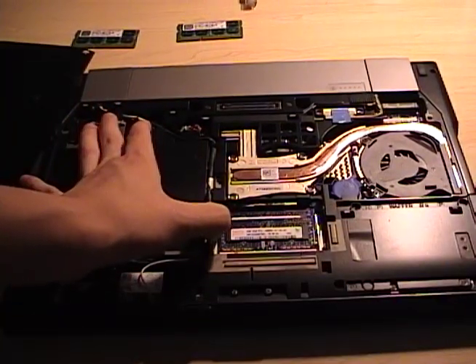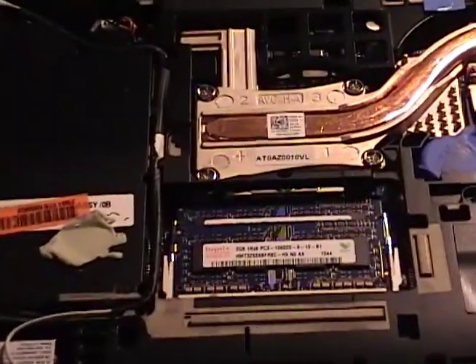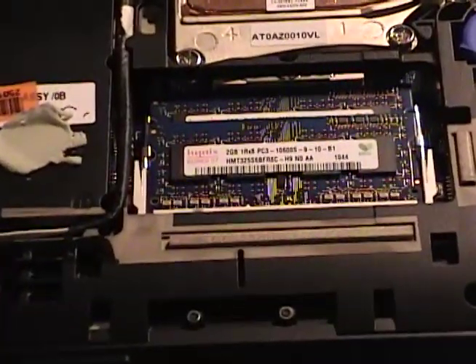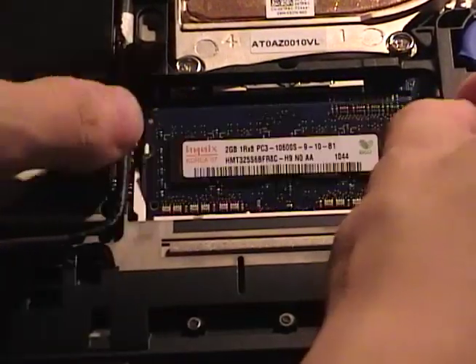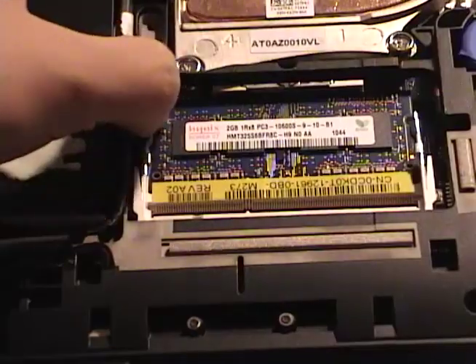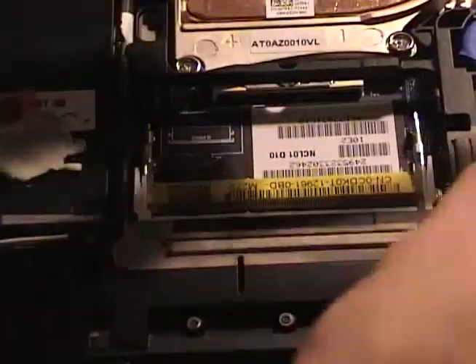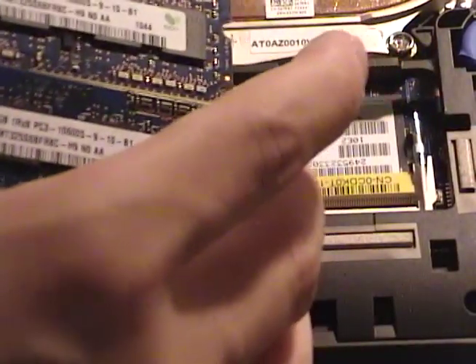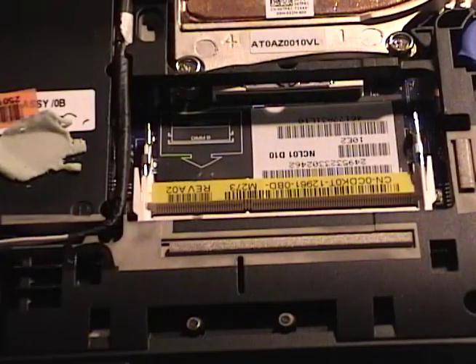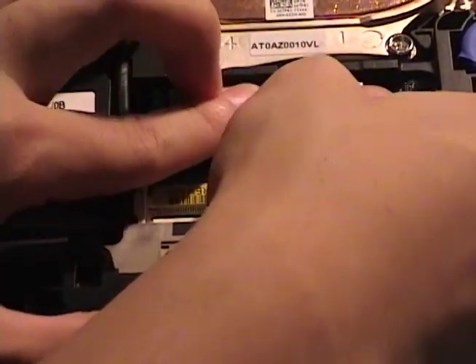Let's take these out — first one and the second one. This computer originally had 4 gigabytes, 2 times 2 gigabytes of memory, and Dell uses Hynix chips for these. Here are the new G-Skill chips that I got.